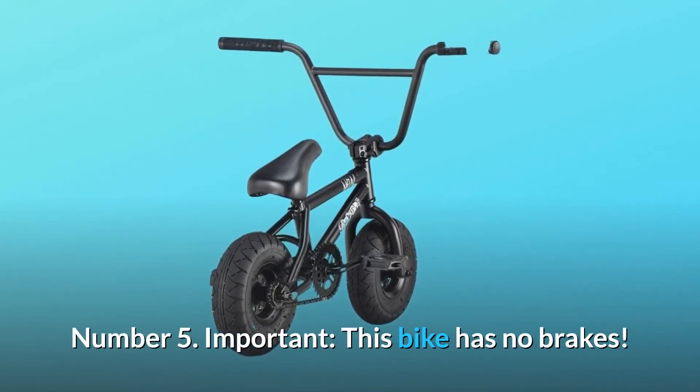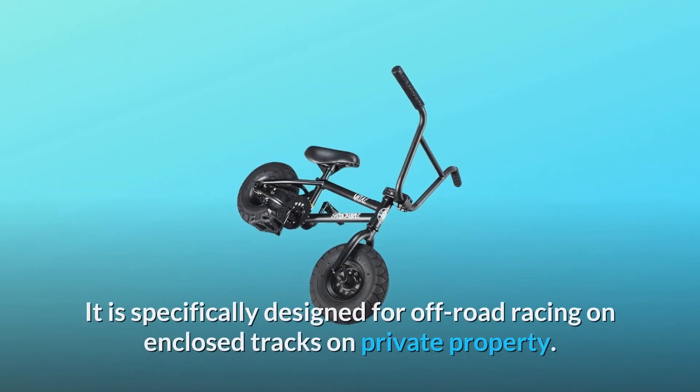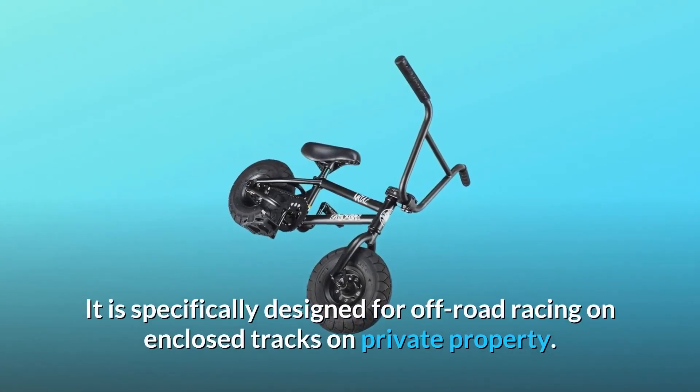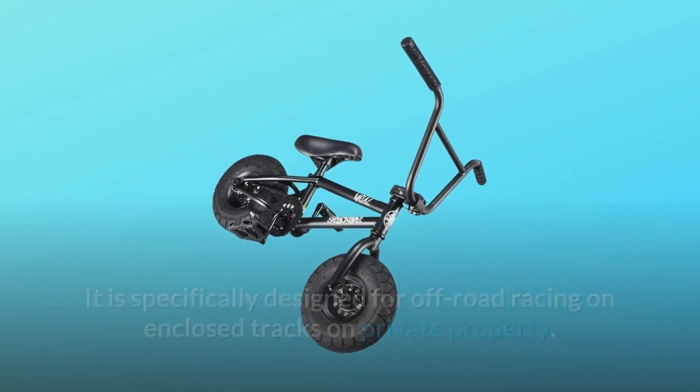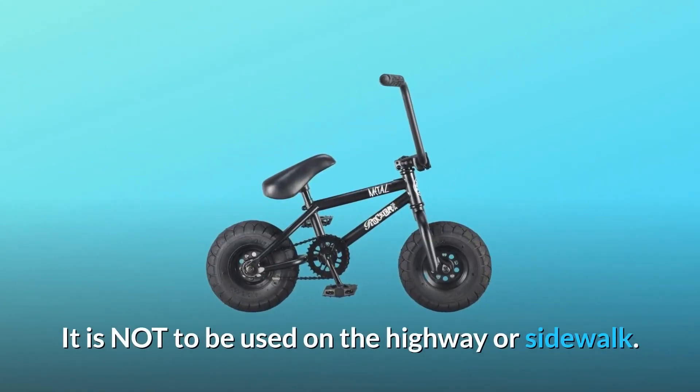Important: this bike has no brakes. It is sold for off-road use only. It is specifically designed for off-road racing on enclosed tracks on private property. We do not offer a road kit for this bike. It is not to be used on the highway or sidewalk.